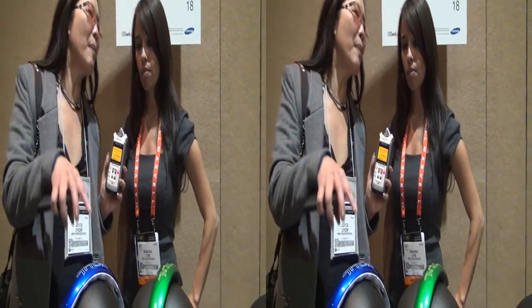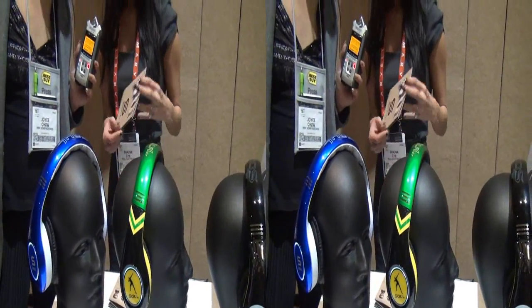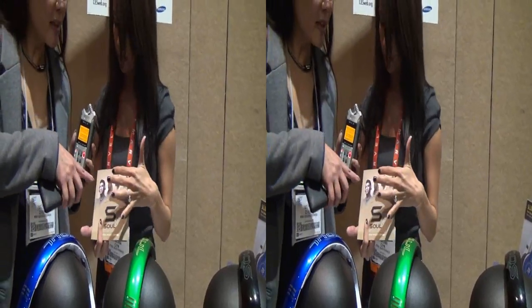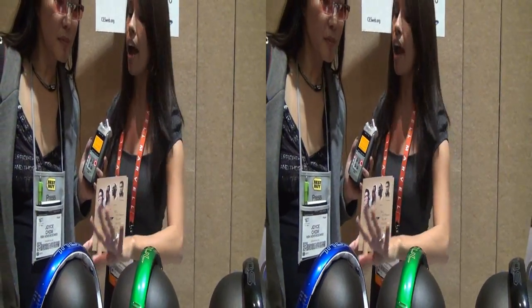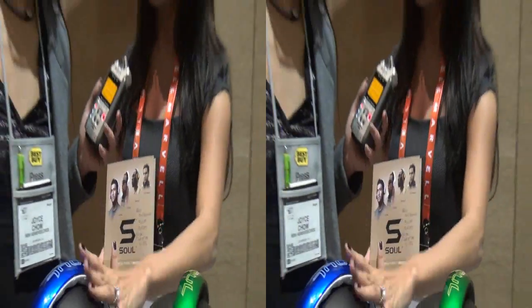So tell us about Soul and what makes these so cool. These are our SL300 and they're our signature series line. Each of our ambassadors has their own signature series. Do they help design them? They do — they picked out the colors. Everything with our 300s is the same technical-wise, but they pick out their own colors.